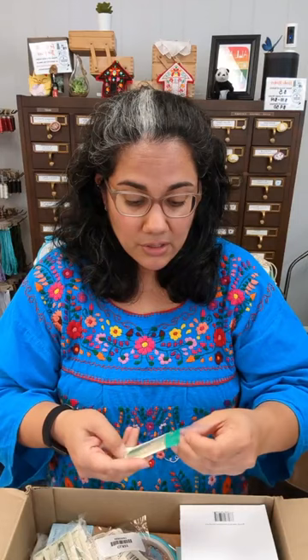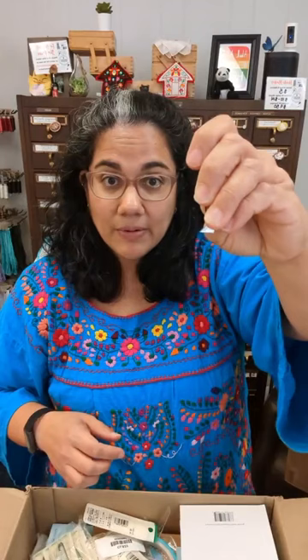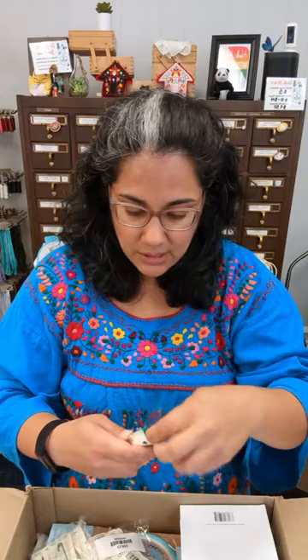We have the Clover tweezers. These are a good option if you're not a fan of the little tiny ones — these are more of a traditional size. The tip looks almost like a little foot, with very sharp angled ends so you can get in there, plus a flat piece that lets you get underneath stitches to yank them out when you're removing stitches you don't like. These are the Clover stitching tweezers.